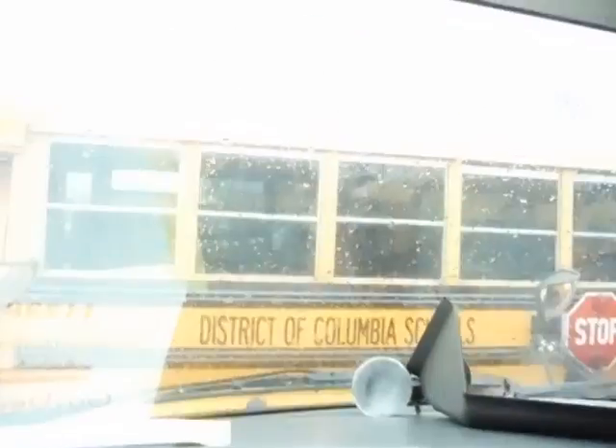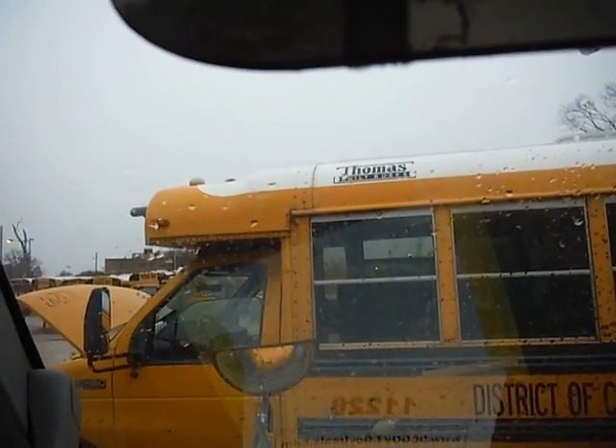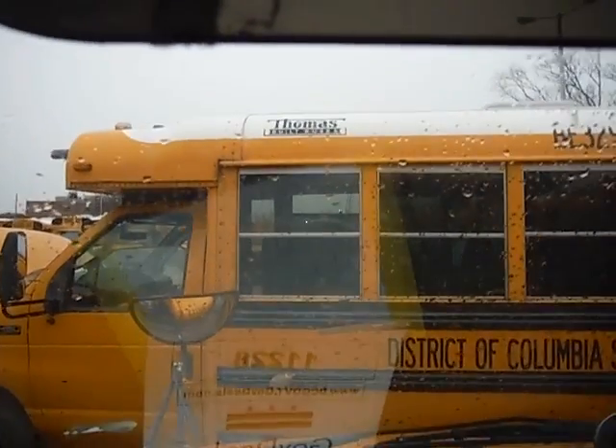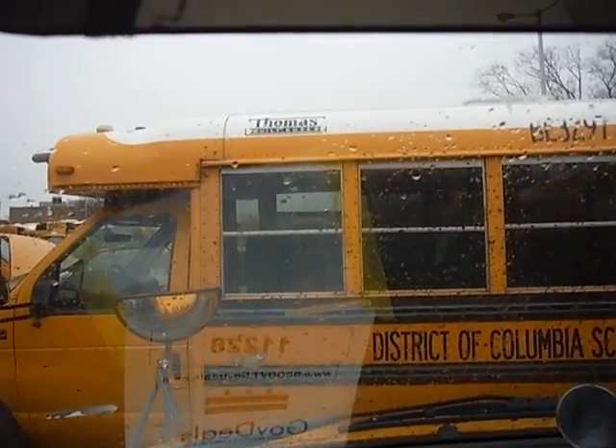When I try to start the bus, it's going to start smoking. The bus has 109,591 miles. I'm just showing you what it does, but I cannot continue to try to start the bus.